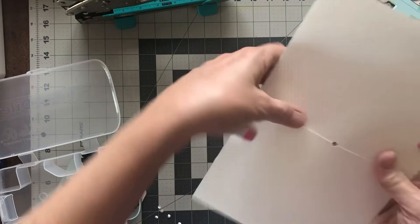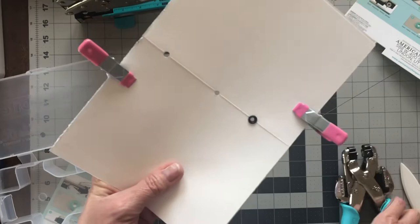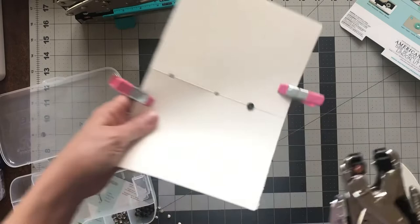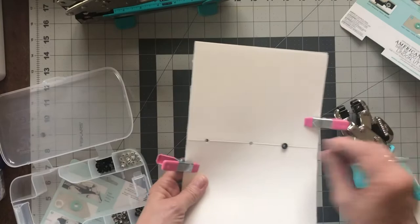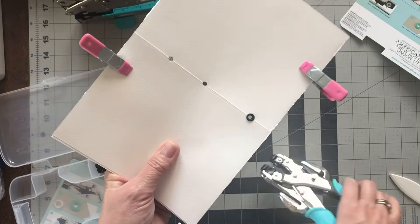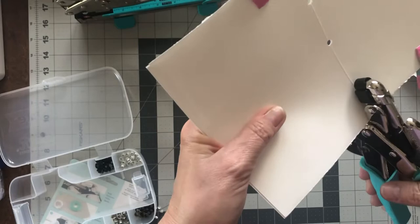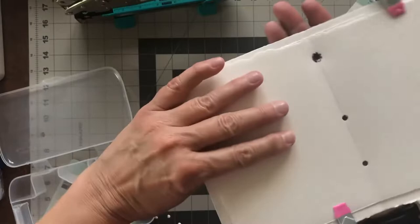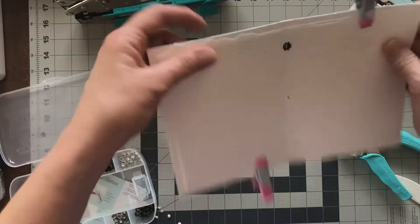You're going to put the eyelet in the hole like this, on the outside, because this is the pretty side. Then see how there's a little knobby part — I'm gonna put it in and line it up. See how that round part is going in there? You just give it a good squeeze and it's in there — it flattens it, it opens it up, and then it flattens it on the back. Super cool.